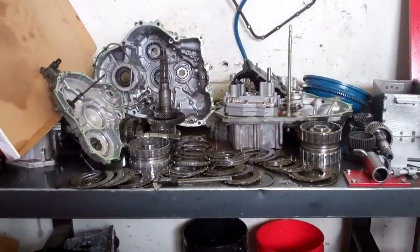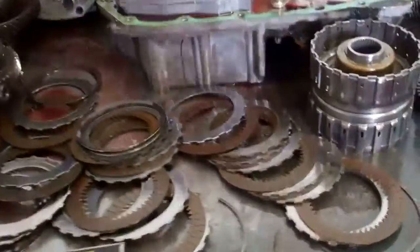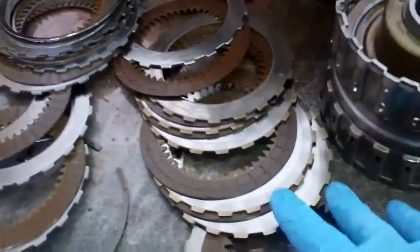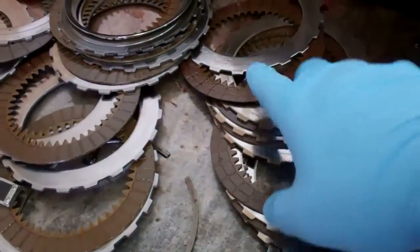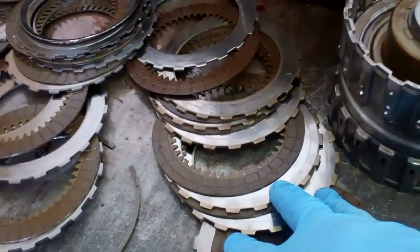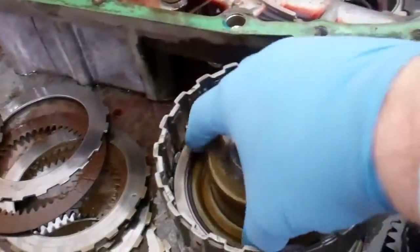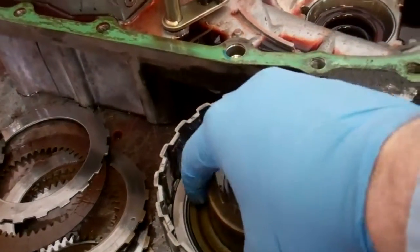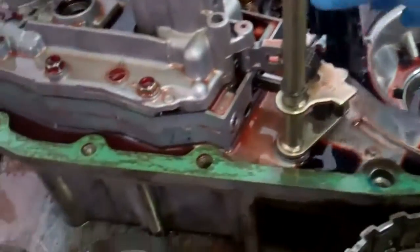Okay Heather, we got your transmission apart. We certainly were able to find the cause of failure. By looking here at your second gear clutches, these were worn beyond manufacturer specifications as far as tolerance. So therefore in this drum it wasn't allowing it to engage, and that's why we were feeling the slipping in that range.